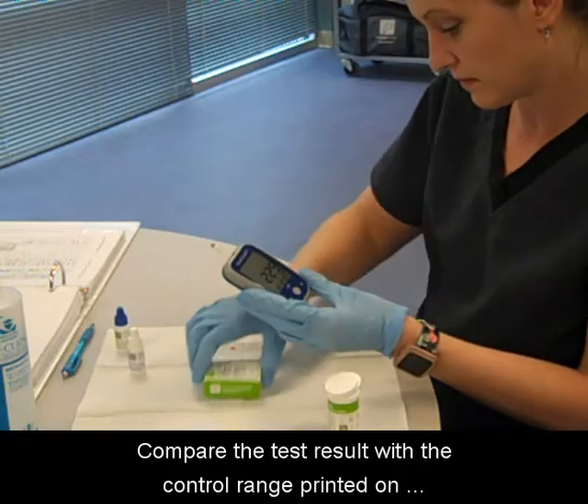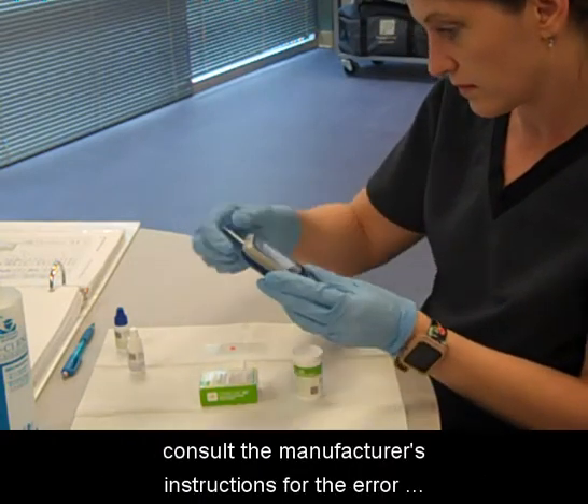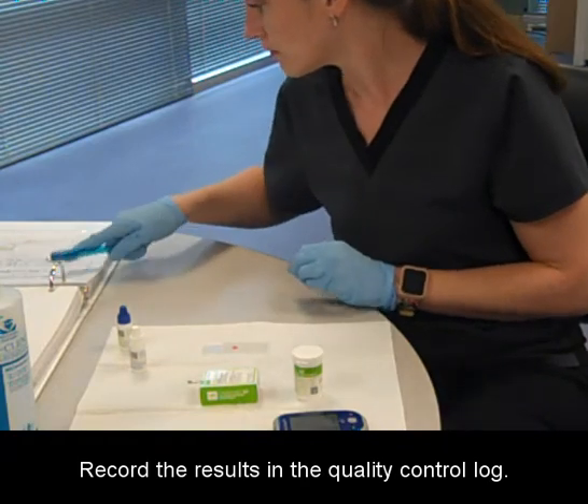Compare the test result with the control range printed on the bottom of the test strip bottle label. If the result falls outside the specific range, consult the manufacturer's instructions for the error codes and symbol chart. Record the results in the quality control log.